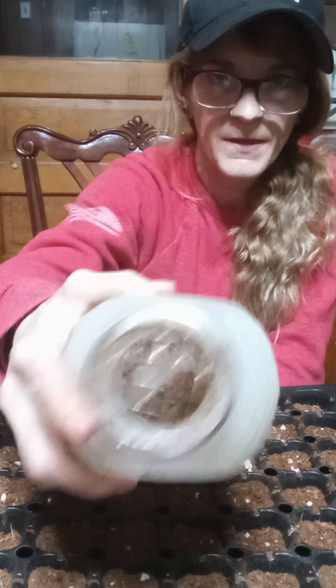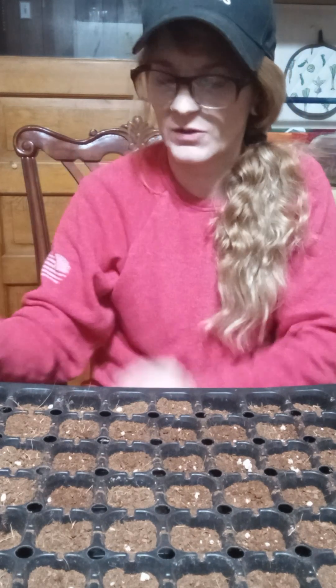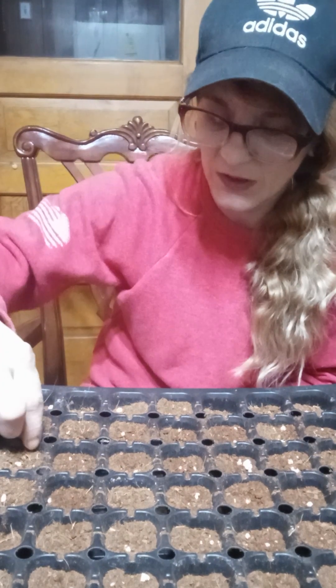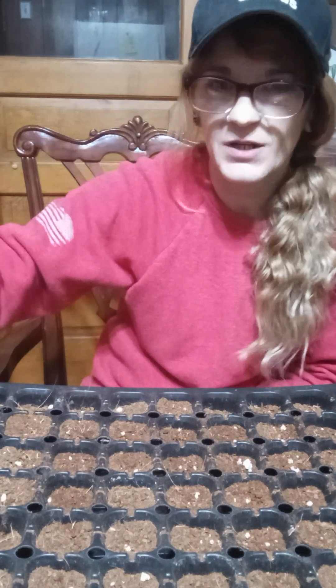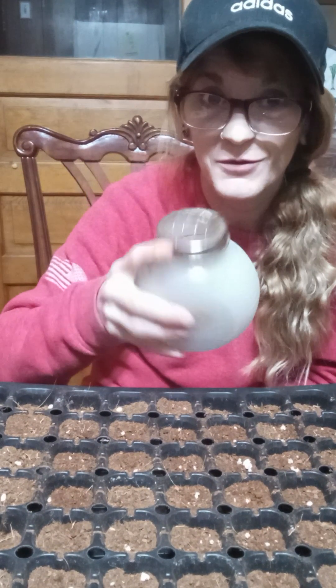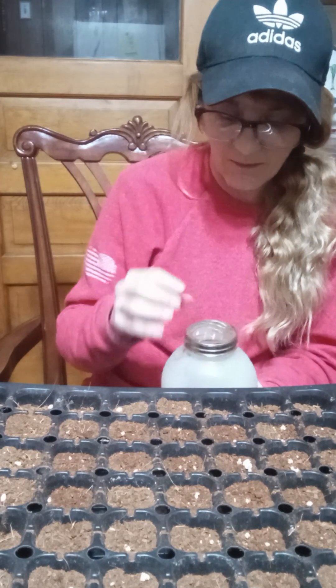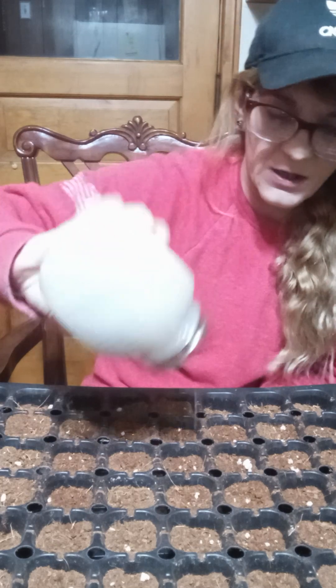I'm using the seed starting mix. The only downfall with using this tool is when I get to the bottom I'll have a big ball of mix. The seed starting mix has coconut husk in it, so sometimes if you're using a bigger, chunkier mix with too much stuff in it, you don't have to use one of these — it gets clogged and doesn't work well. So I feel like don't use the big chunky stuff.